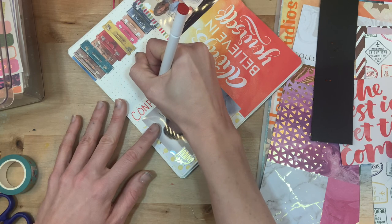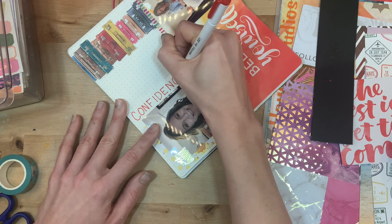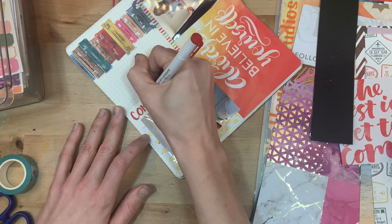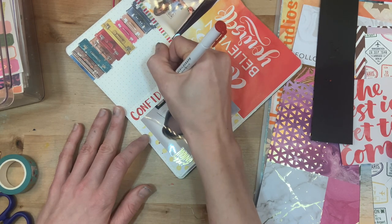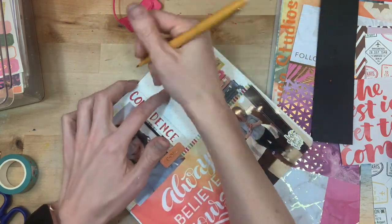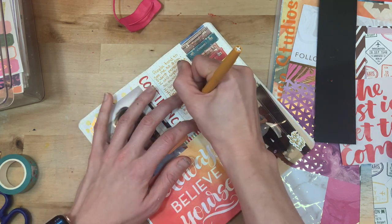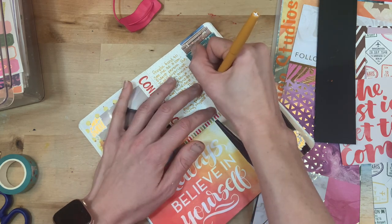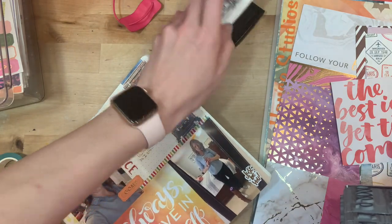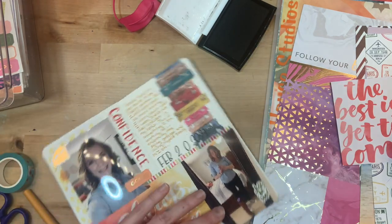I've pulled out my Acrylograph markers and am using a deep red color to write out the word 'confidence,' going back over it to make the downstrokes bolder. Then I come back with a Paper Mate Flare pen to do some journaling on the right side of the page — about how I feel about aging, what I'm working on, my mental state, and being more accepting of the aging process. The last thing I do is add the date with my Studio Calico Mega Date Stamp.